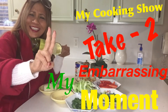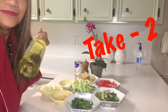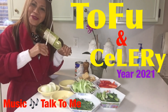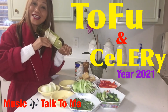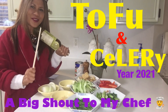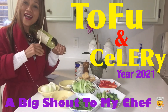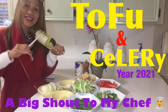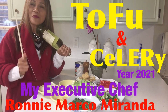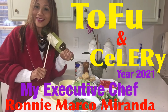Hello, happy new year to everybody! This is Kent USA, and here we go — we're not shopping anymore, we have to cook healthy foods for the new year. So come with me and join me cooking today, and say hello to Ronnie Marco Miranda, one of the executive chefs in the Philippines.